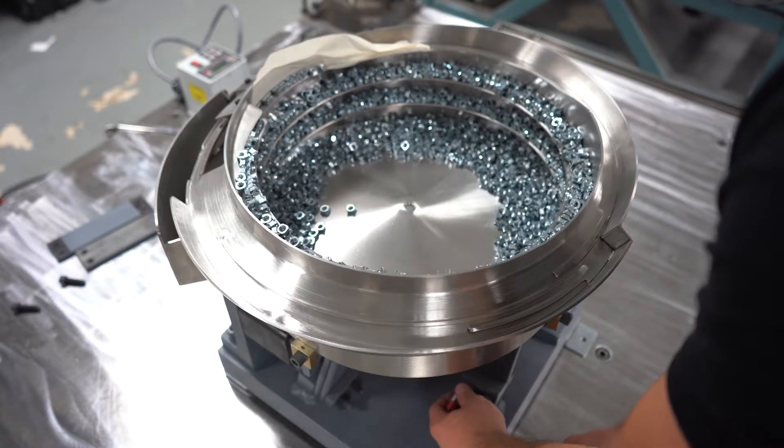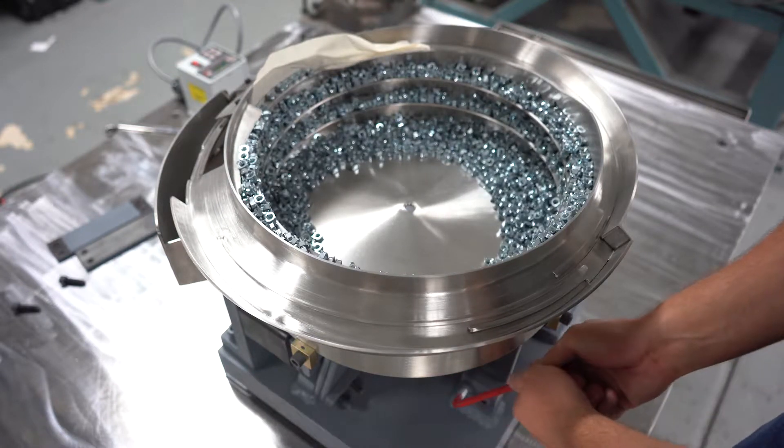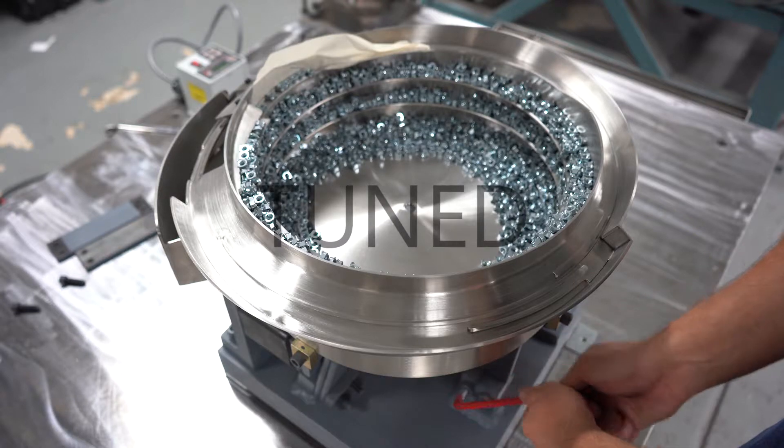Or three, if the bowl surges for a moment then slows down to run close to its original speed, the bowl is tuned correctly and no changes are necessary.